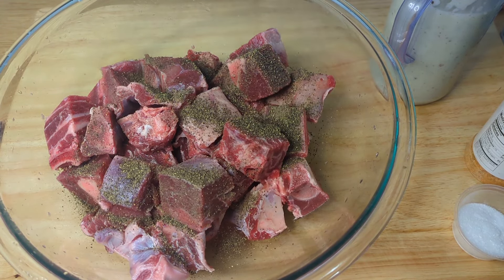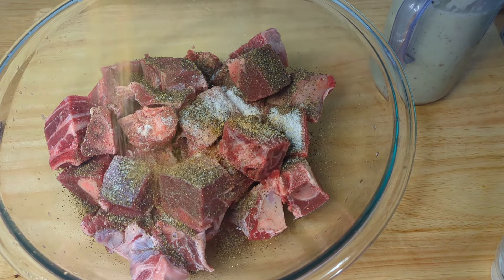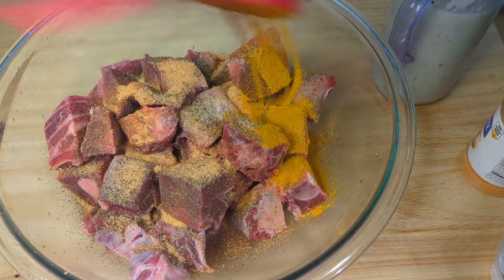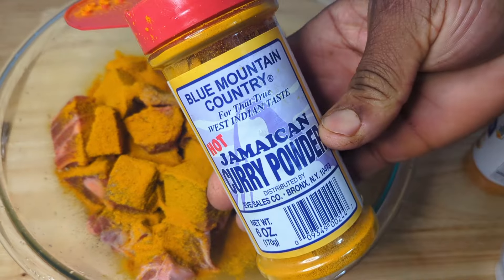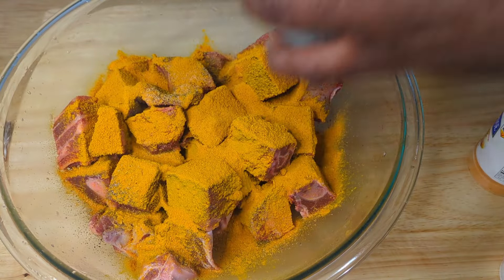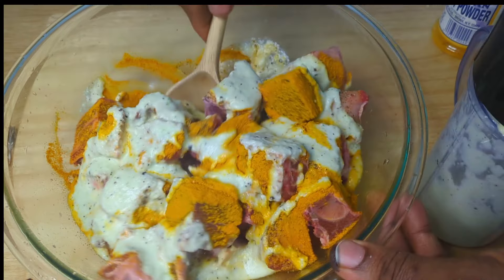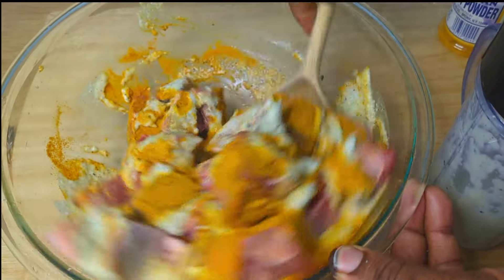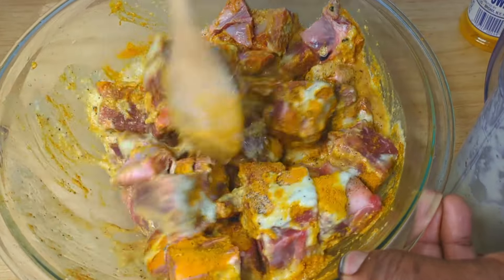Now let's season the goat. We're starting off by adding in some black pepper, some seasoned salt, some all-purpose seasoning, and of course we're using the Blue Mountain curry — this is the hot and extra spicy one. At this point we're going to be adding in about 50% of our marinade and combine this. This is going to be left for about two hours to absorb some of the flavor.